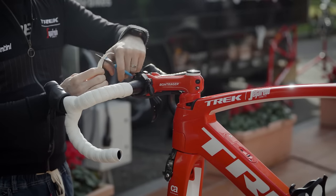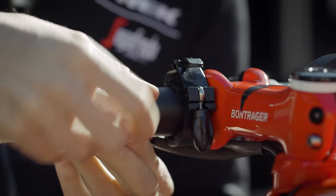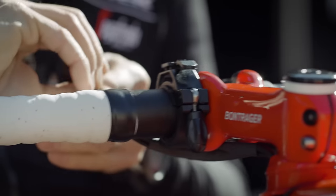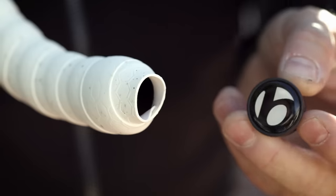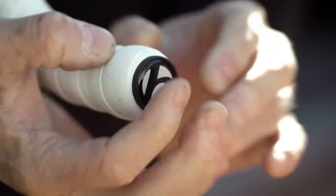Cut the pointy tip away and make sure you create a nice straight line parallel to the stem. Now take your electrical tape and make sure you secure the handlebar tape in place. To finish it off, you can use a bar end plug. You just push the bar tape to the inside of the bar and then put the plug in place.